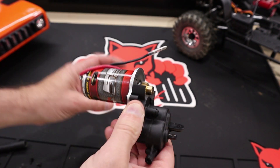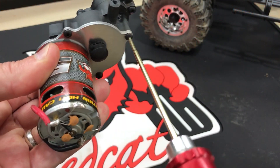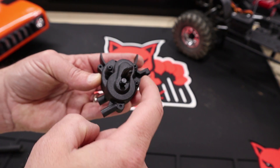Take the gear cover off and then remove the three screws that secure the transmission to the motor plate. Separate the transmission from the motor plate, then remove the back side of the transmission cover by removing those screws.